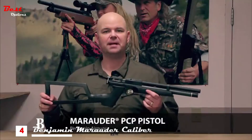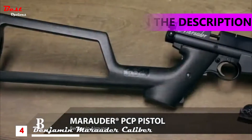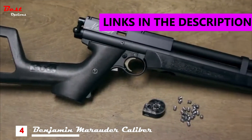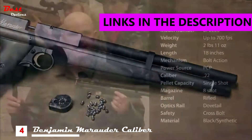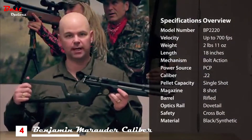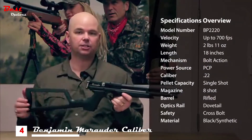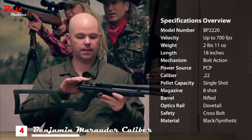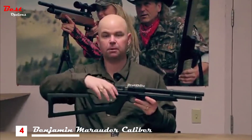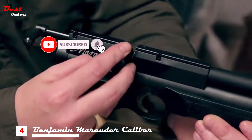This is the Benjamin Marauder PCP Air Pistol. It's a .22 caliber that fires up to 700 feet per second while delivering 15 and a half foot pounds of energy. This gun includes a shoulder stock, which we have attached here, or you can go with just the pistol grips. It has a two stage adjustable trigger, dovetail scope mounts, and it's a bolt action. It does include an eight round rotary magazine.